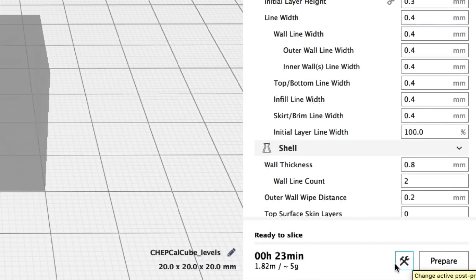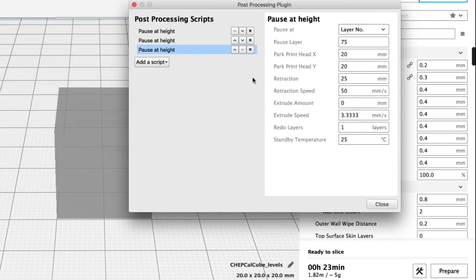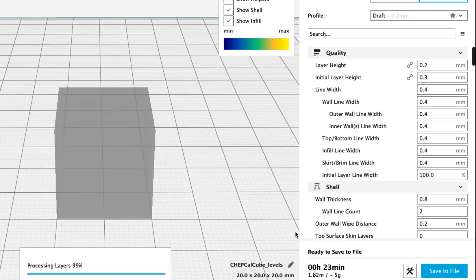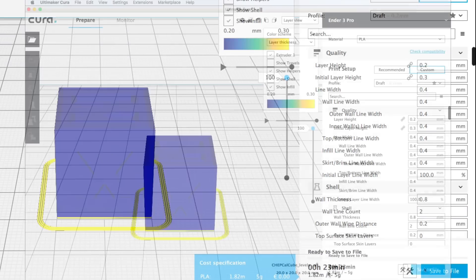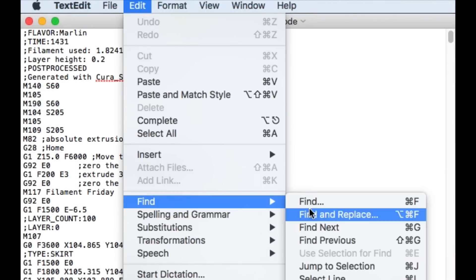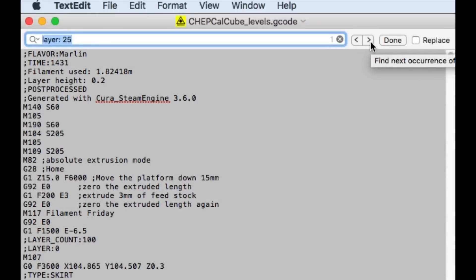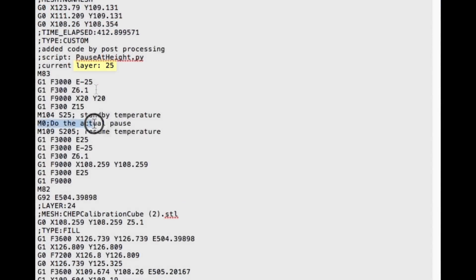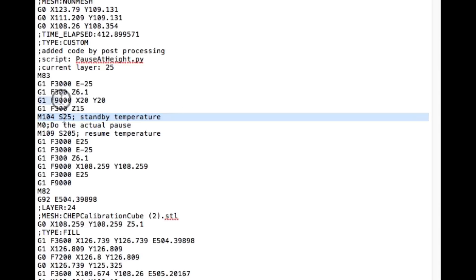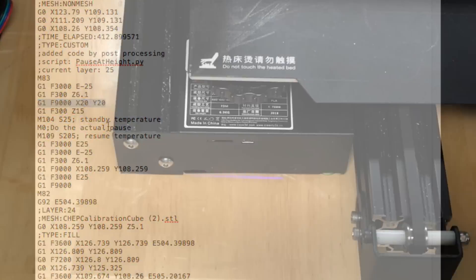Once you do this, a little wrench symbol shows up next to Prepare. You can click on that and go right back to the scripts rather than going through that menu again if you need to. Now we click on Prepare — this will re-slice the file and add those scripts to the G-code. Let's save this file and then take a look at the G-code in a text editor. I'll use Find to locate layer 25 — there's the pause command, the set temperature to 25 degrees C, and the X/Y position.